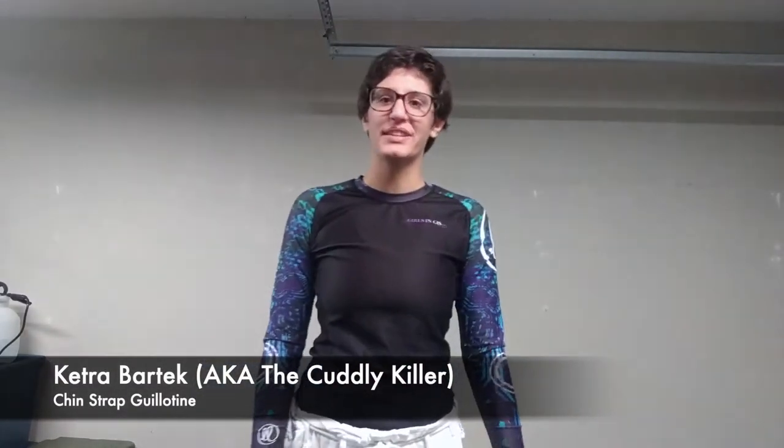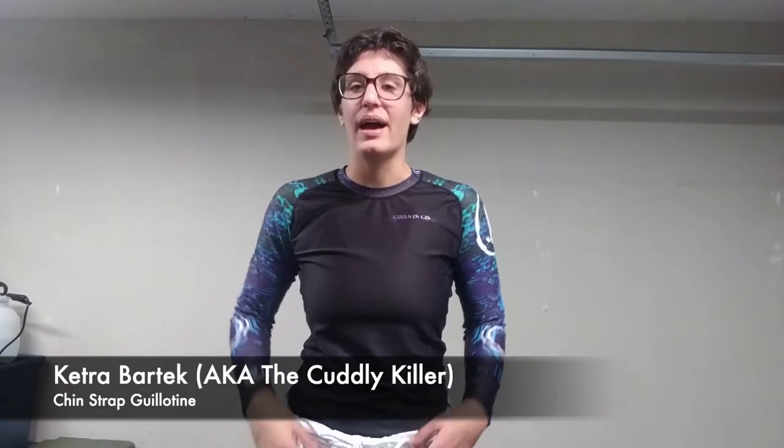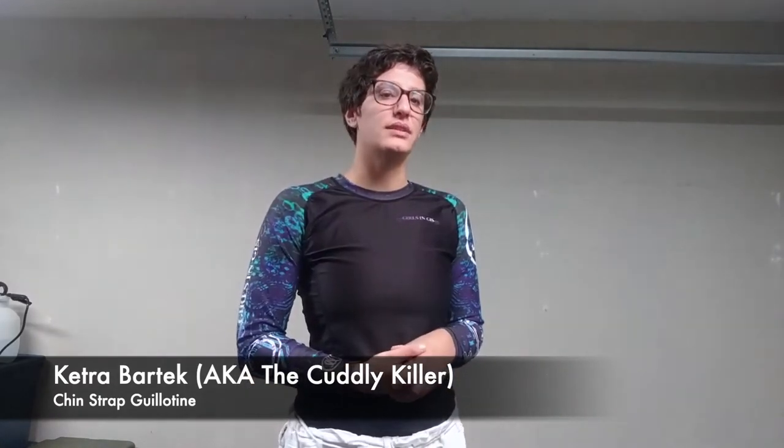Hi, my name is Ketra Bartek, aka The Cuddly Killer on social media. I train out of Gracie Amita Austin, and I am a Girls and Keys ambassador. And I'm here to show you one of my favorite moves.